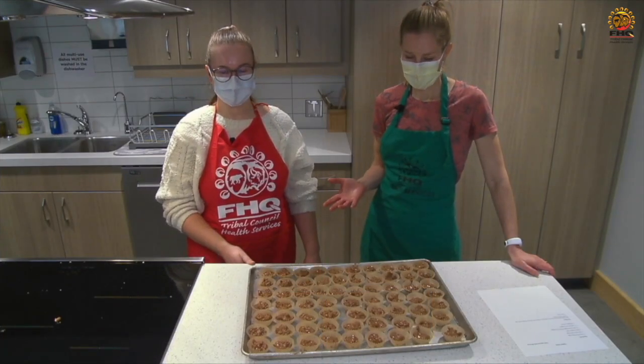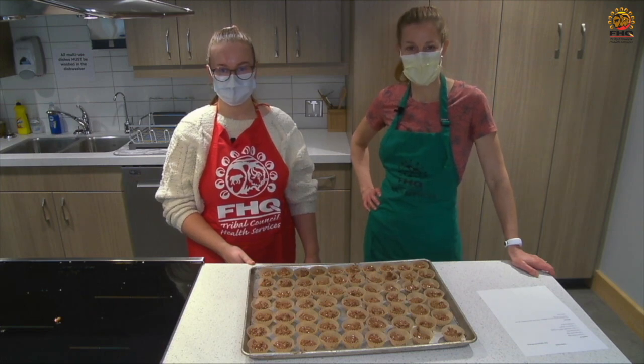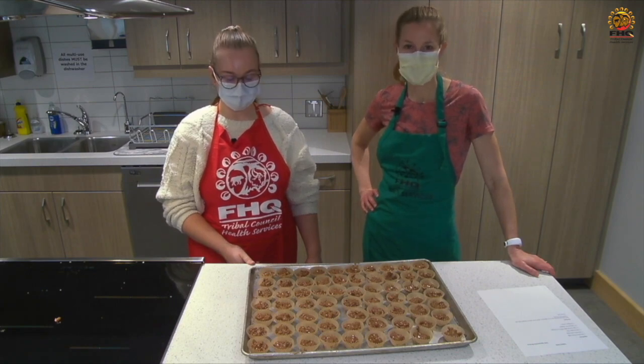This is the finished product — well, the trade product — and then we'll put it in the fridge for half an hour or so to make sure it's set and hardened, and then enjoy. Thanks so much for watching.